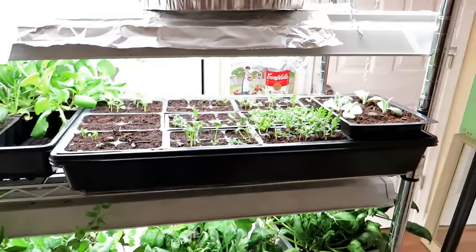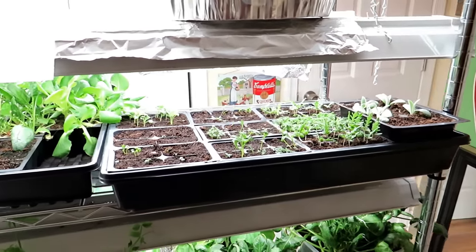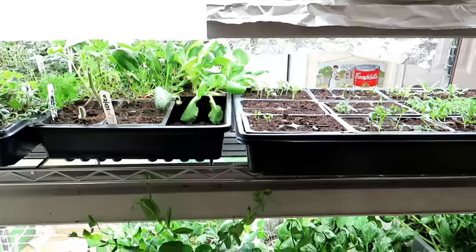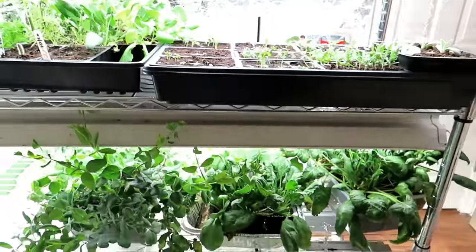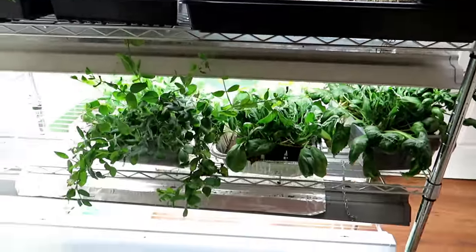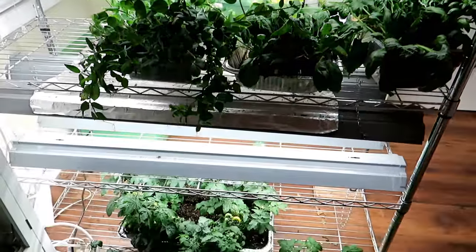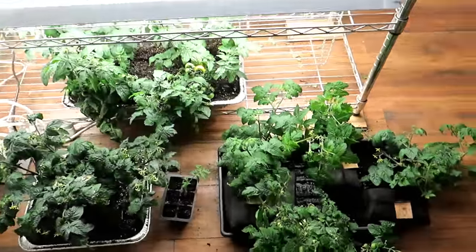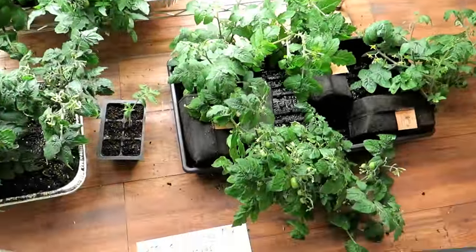I hope this helps give you an idea of how to fertilize your seed starts. Just don't overdo it. Please subscribe and check out my YouTube channel for plenty of videos on successful seed starts, and check out my seed shop at therustedgarden.com.